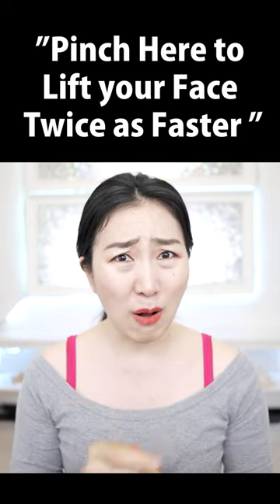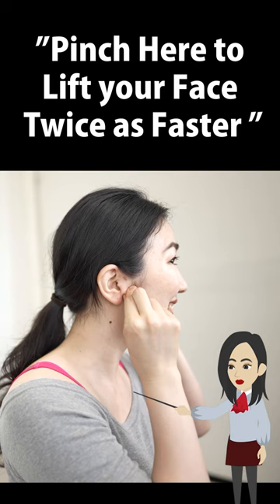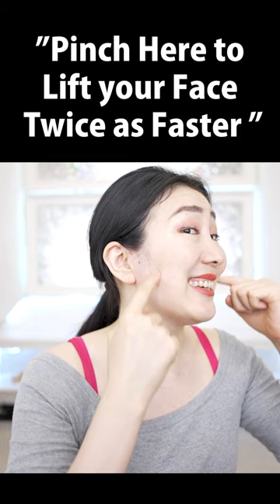If you want to lift your whole face, there's one thing I beg you to do before you do just anything. It is the massage around the sideburns. Now pinch around here.